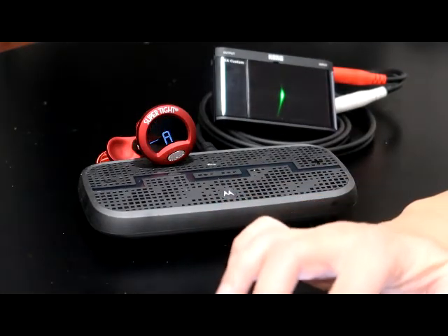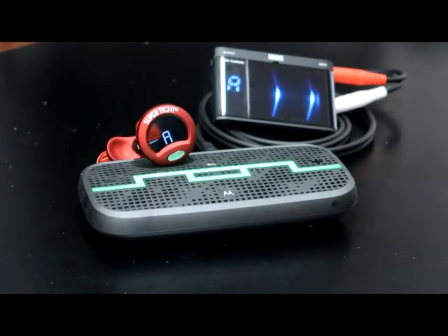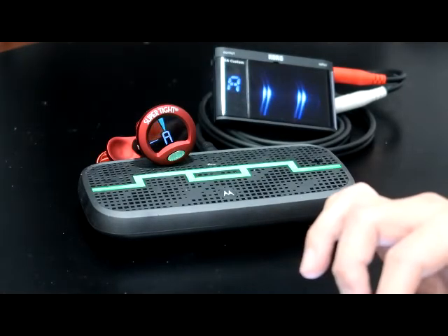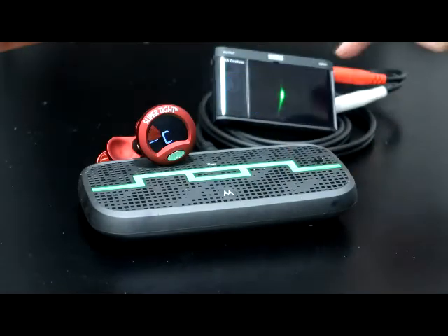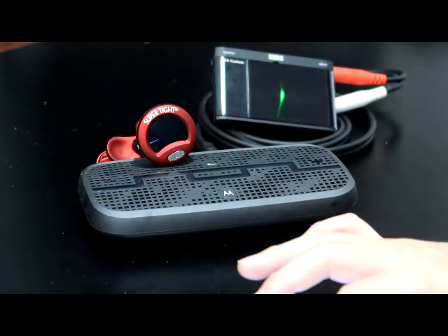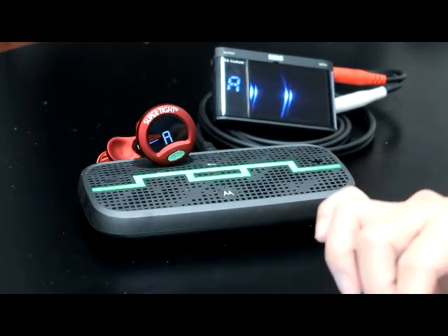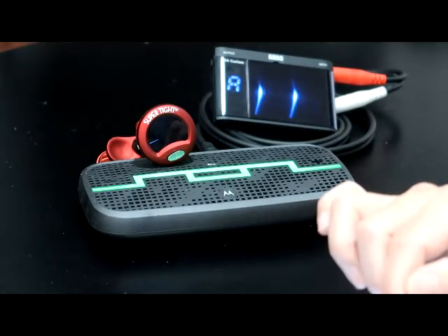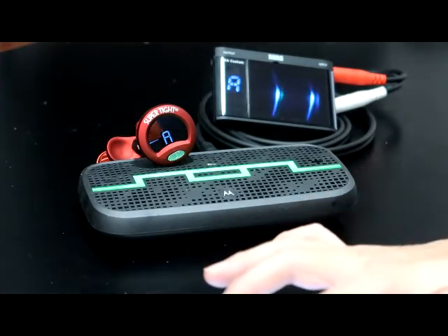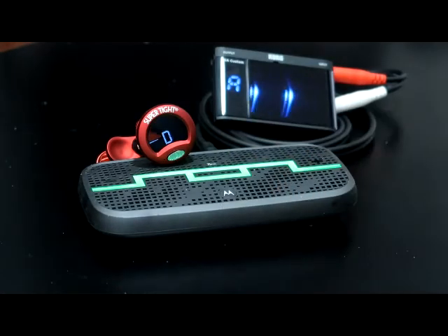Now let's play a ukulele sound. This is ukulele at A4 with zero cent difference — perfect. Minus one cent: Snark thinks it's A4, but this tuner thinks it's a little less than A4. Minus two cents. Minus three cents. Minus four cents. Minus five cents — the Snark is beginning to think it's not exactly A4.